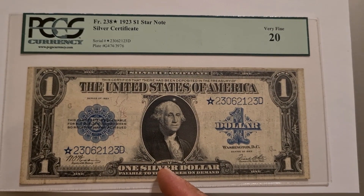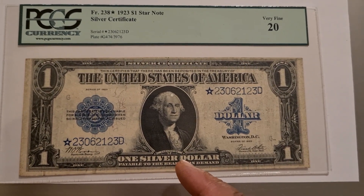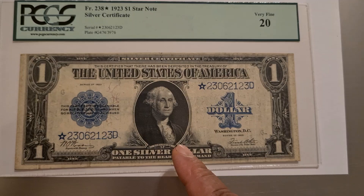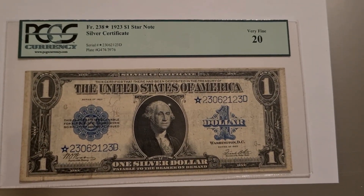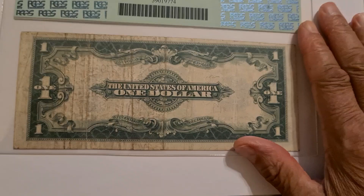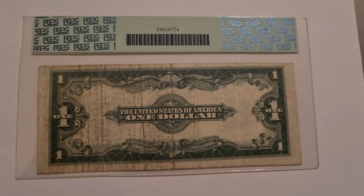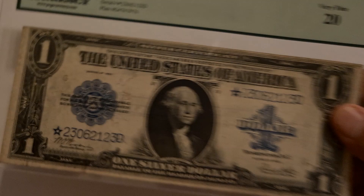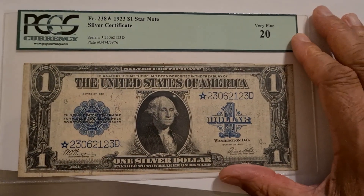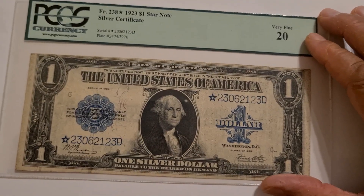This particular note that I collected — I had choices between other notes that were back even further in year, earlier notes — but I was drawn to the attention of Washington, his portrait on this bill, and the large one dollar as it says. This note is tough to find. There are a lot of them in terms of quality, but what I have here is, in my opinion, low quality. But I purchased what I thought I could afford at the time. I've had this a few years and I like it.